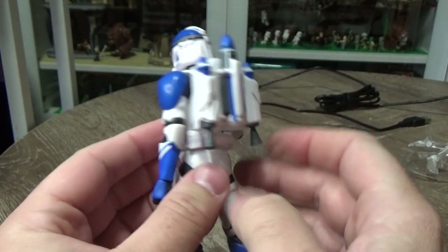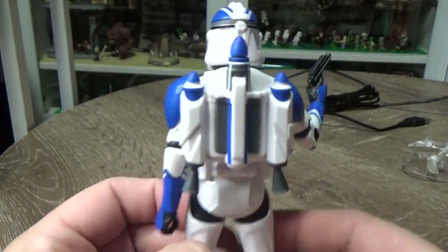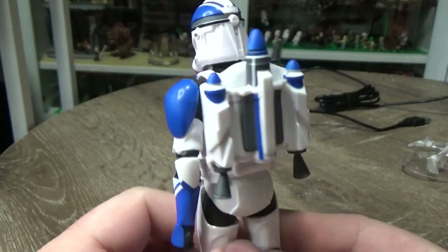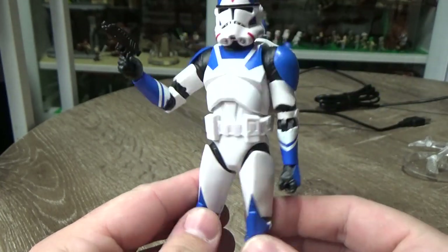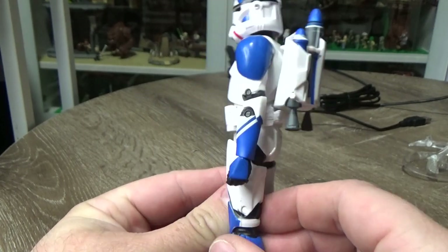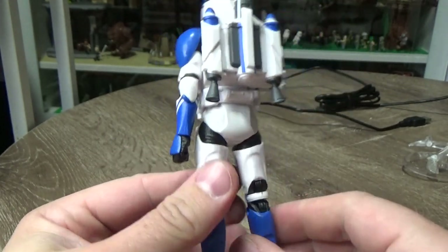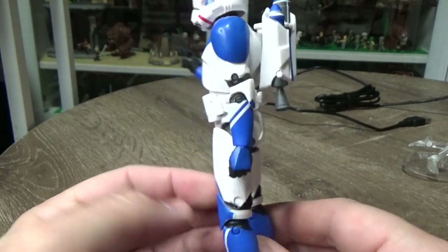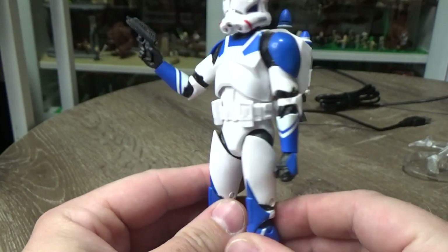It fits in nice and tight. Looks okay. I can't decide whether it's too big or not — I think it looks fine. Maybe a little bit smaller would work, somewhere between this and like Bo-Katan and Cossack Reeves' jetpacks. But it looks good, actually looks good on the Trooper.